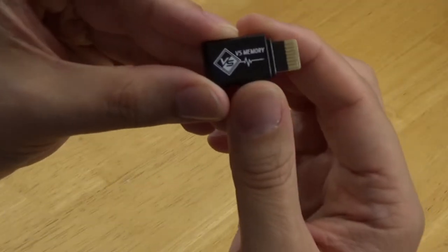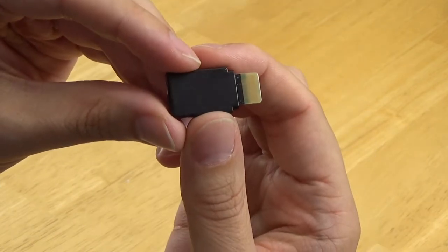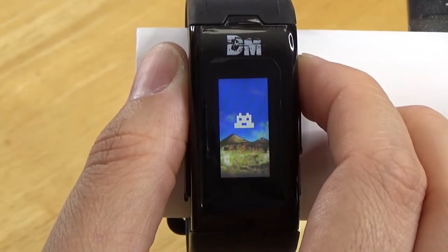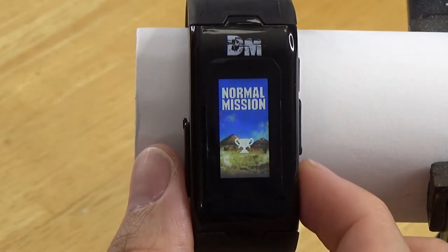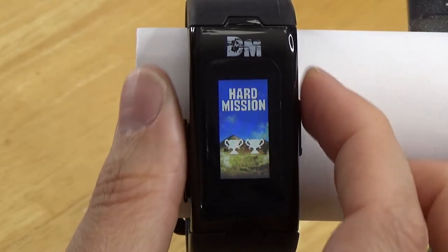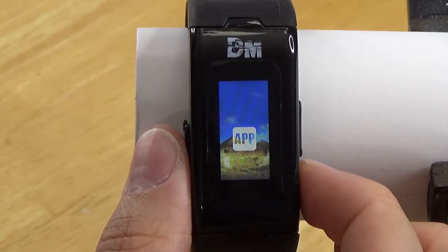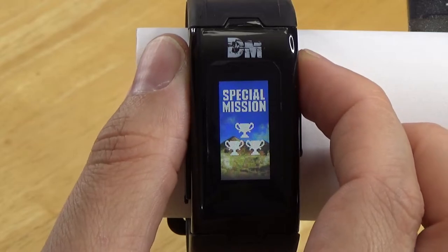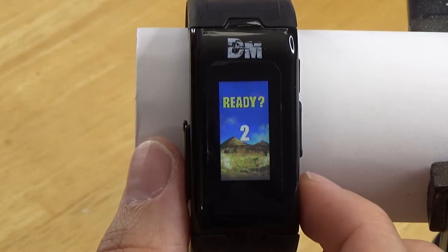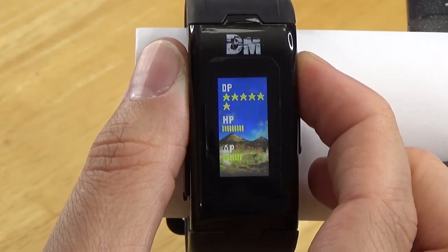It is also possible to battle other people's devices directly using a special memory card called the Versus Dim. The number of battles fought along with your win ratio will affect which character you get. You can also do training missions with your Digimon. This includes normal missions, which have a random goal, and hard missions that require specific exercises. These missions reset each day. There are also special missions that you can transfer from the companion app, and an adventure mode that lets you battle through 15 stages to unlock an additional character. The normal, hard, and special missions award trophies when completed. The number of trophies you have will also influence which character your Digimon evolves into.